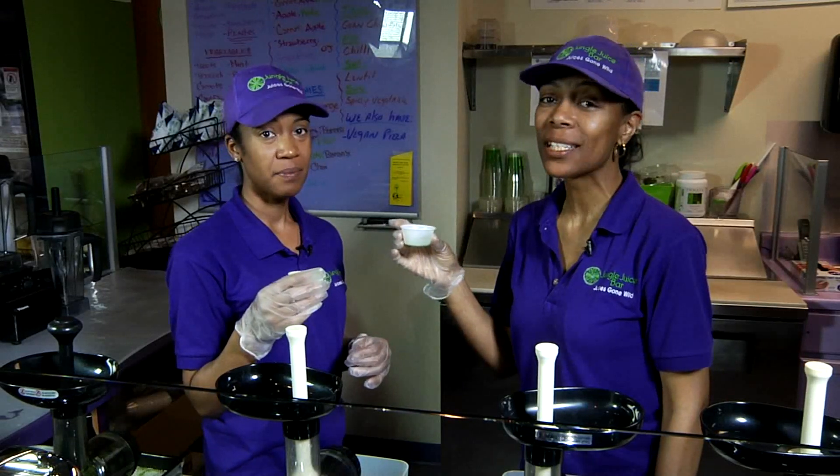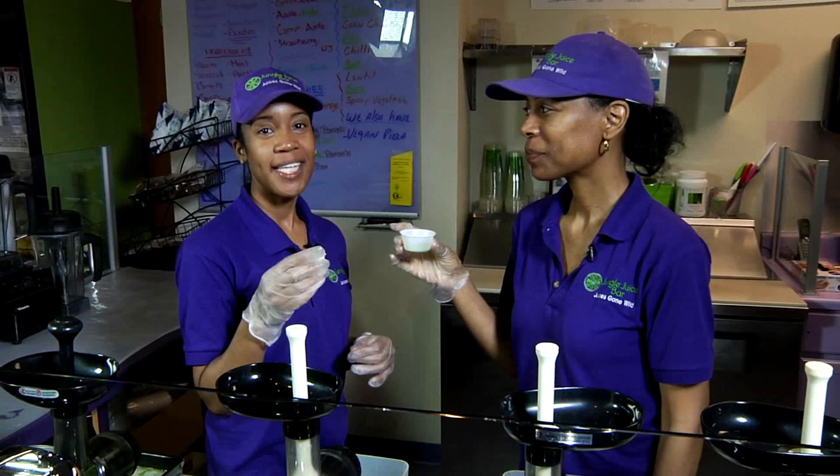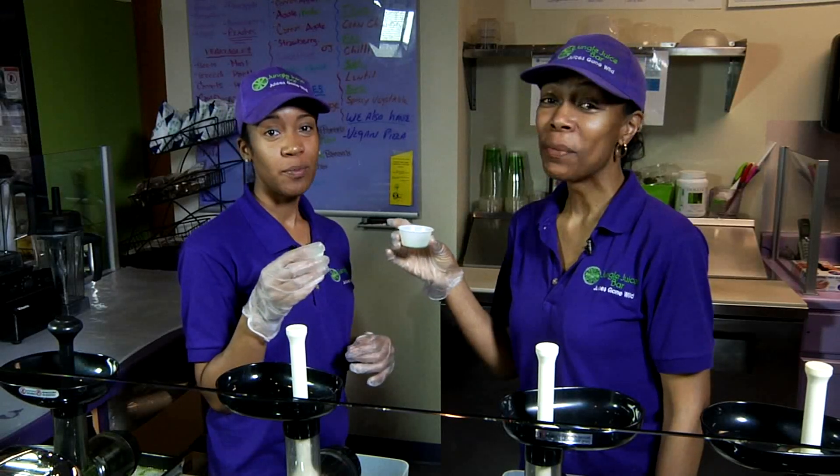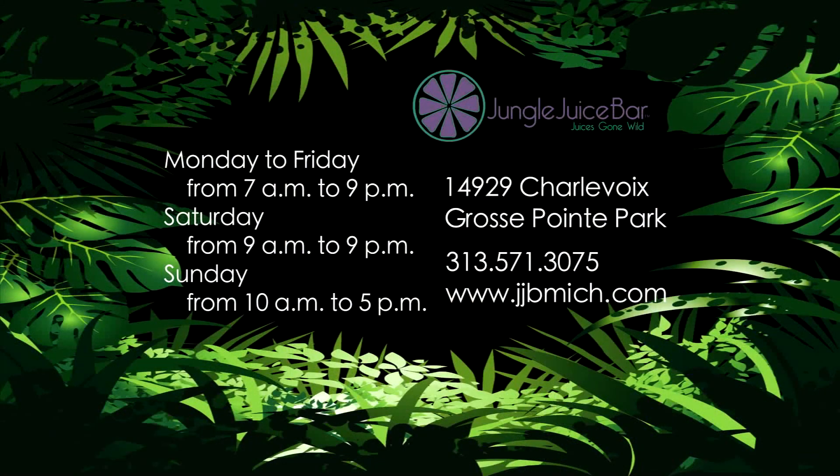It's not my favorite taste, but it's good for so many things that it's worth doing. Come shop with us at Jungle Juice Bar. Remember, your health is your wealth. Try the juice of the week and much more at the Jungle Juice Bar, located on Charlevoix.